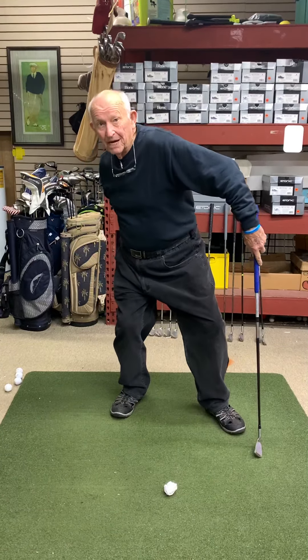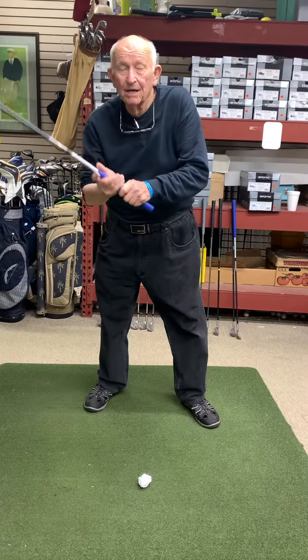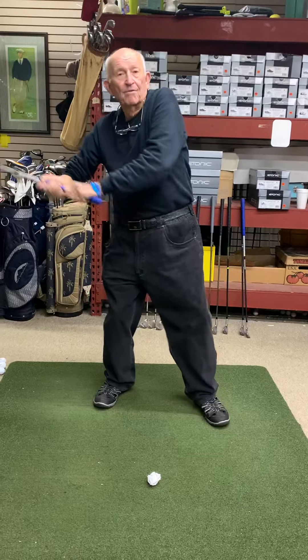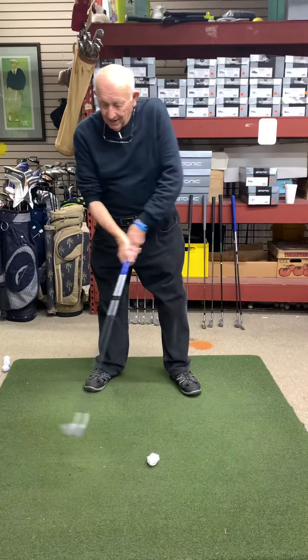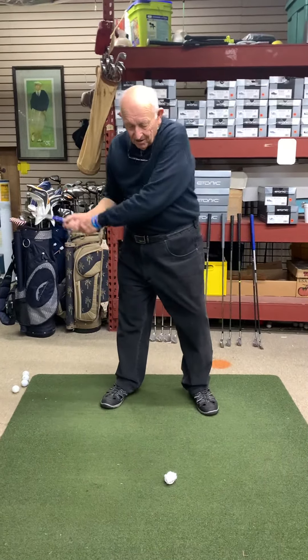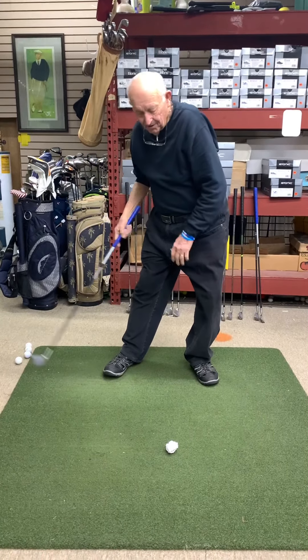We do that with baseball, we do it with tennis, we load casting a fly rod — so many ways: soccer, baseball, and golf. We don't want to just pivot around it. I call it a windshield wiper, right side, left side. We want to get here — it's a front load.